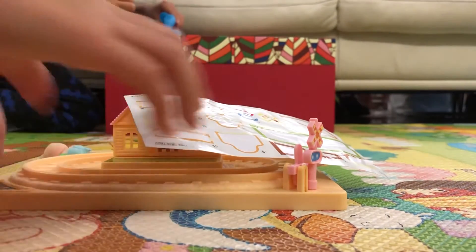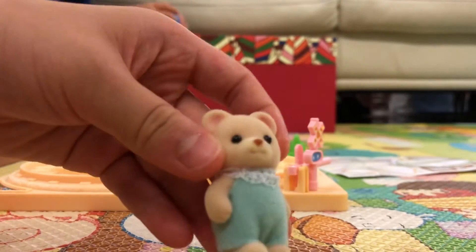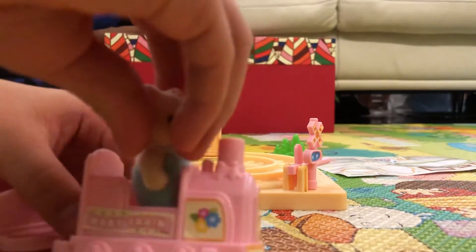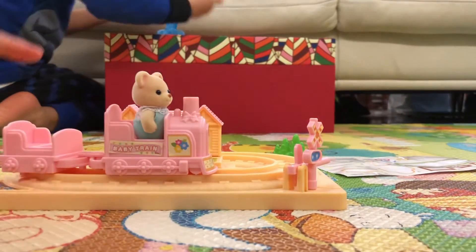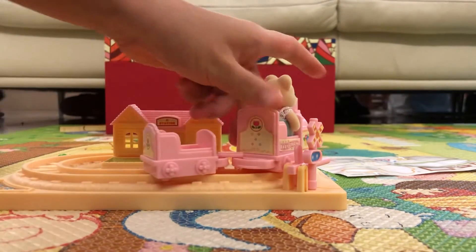Oh great! There's a little teddy bear — so adorable, kind of a little bear. And then you can actually put him on the side of here. You've got to move it by yourself, like this. It's super sweet.